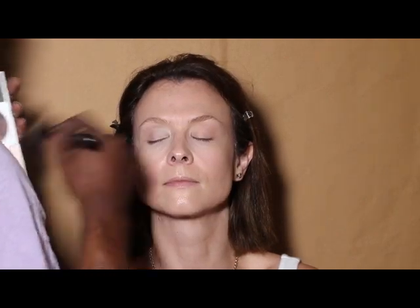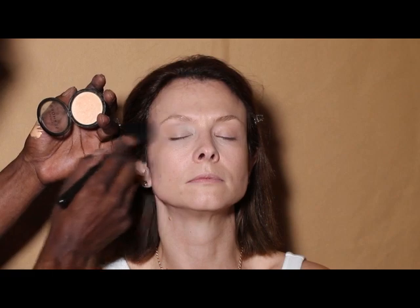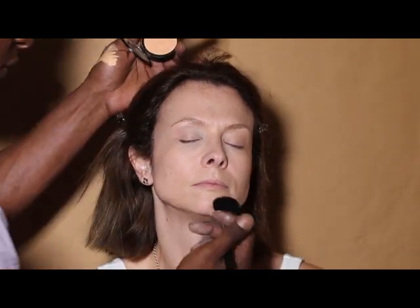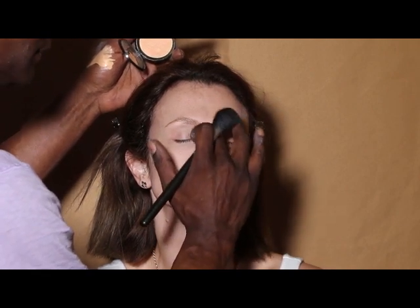Now I'm gonna take a pressed powder and just go down the center of your face. Then I take a powder highlighter on top of the cheekbone again, going up into the brow area, and getting a little bit on your chin, cupid's bow, and down the center of your nose with my fingertip, and in between the eyebrows.